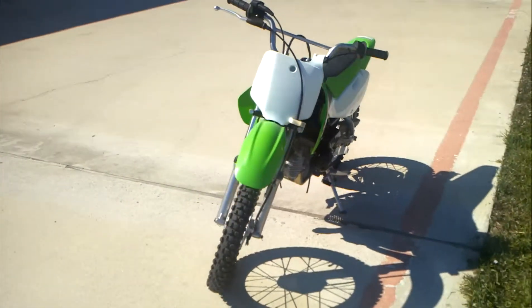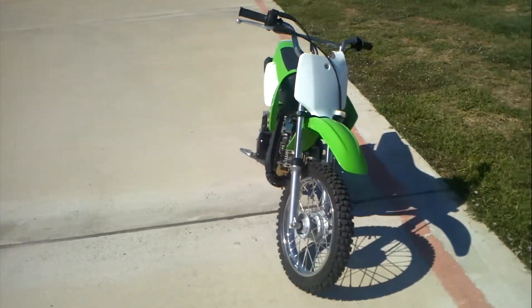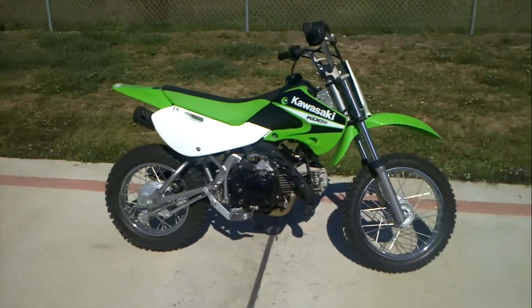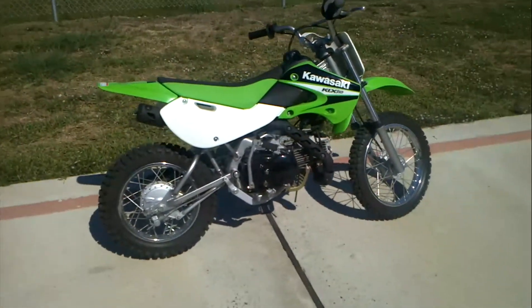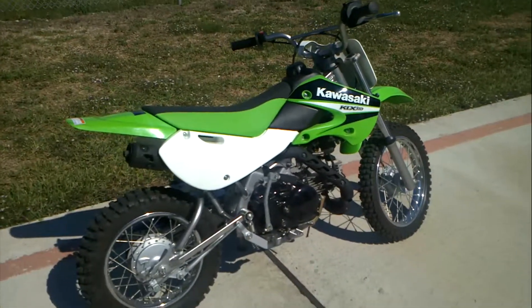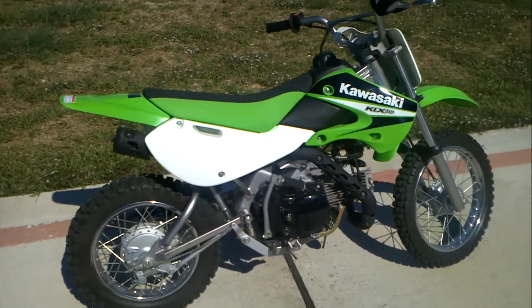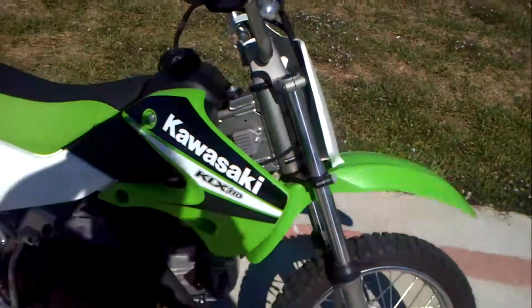We'll try to get some close-up pictures of those details. This is a great kids' recreational play bike. It's also a pretty fun bike for adults to ride — I actually have a couple of these myself with some modifications to them. Lots of fun stuff you can do to these.